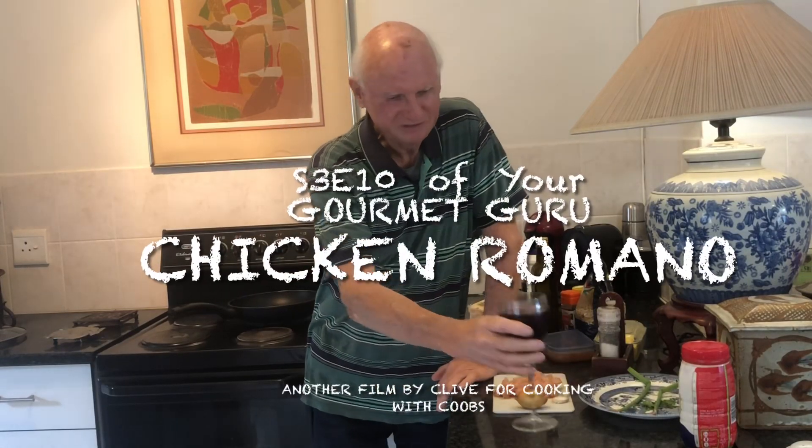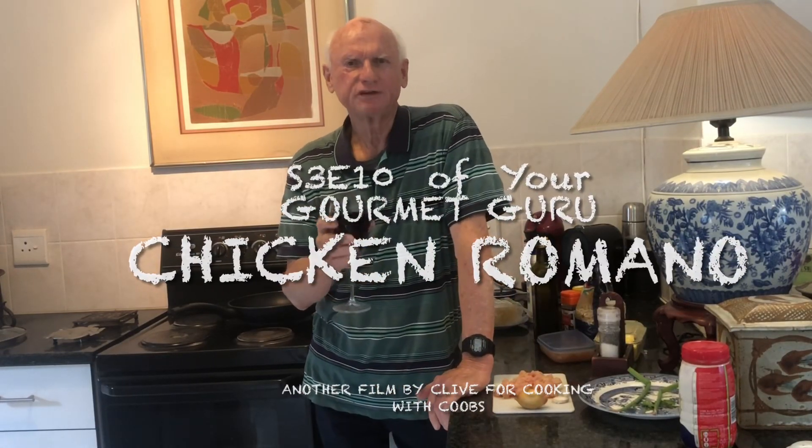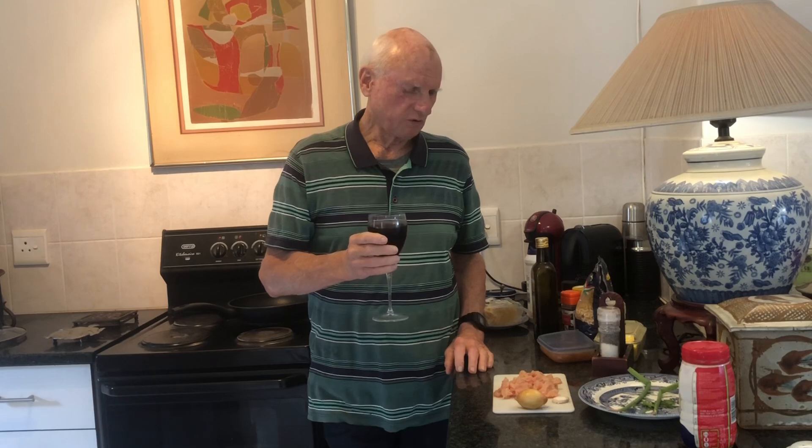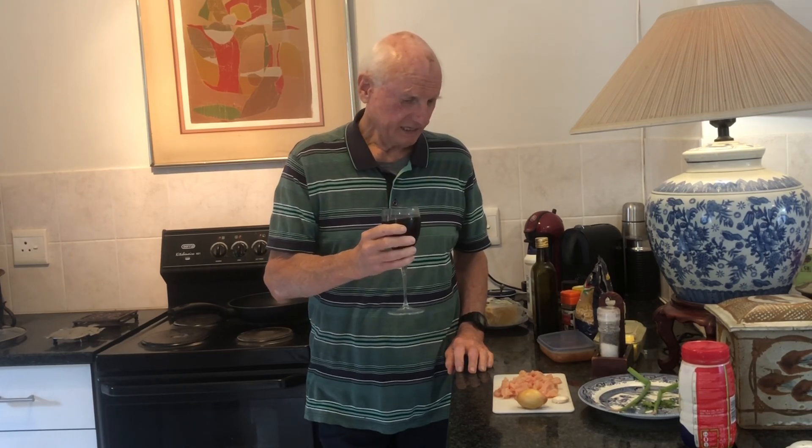Good morning, happy campers, family and friends, and my few faithful followers. Today we're preparing a really quick dish — I've only got half an hour before lunch time. I'm doing my Chicken Romana, a recipe I sort of cribbed from YouTube and added my own finishing touches, reduced to a one-pot recipe. Welcome to another episode of Cooking with Koos — I hope you enjoy it, cheers!